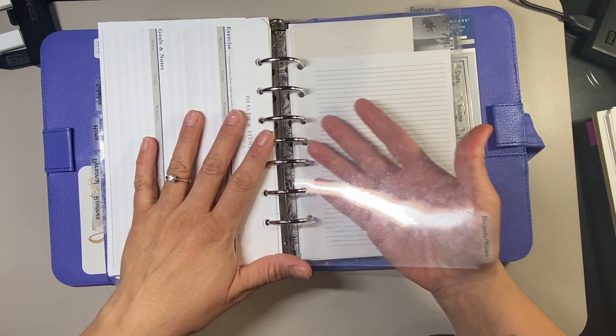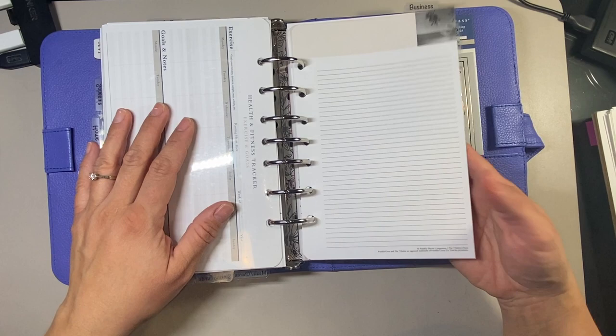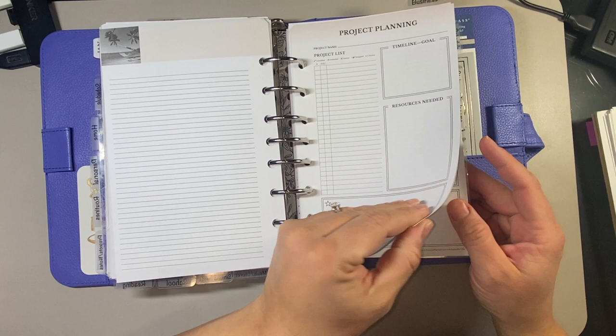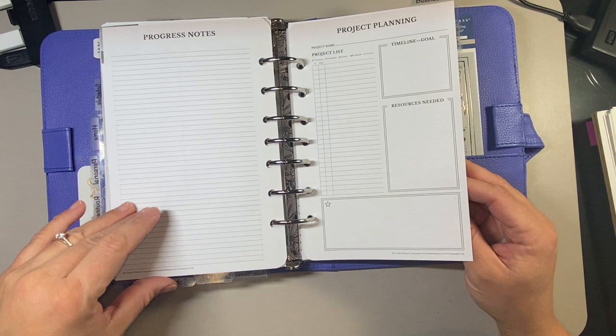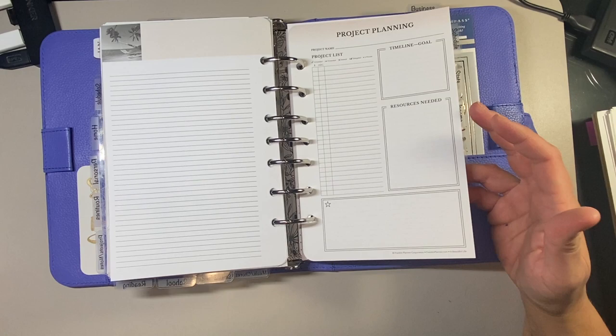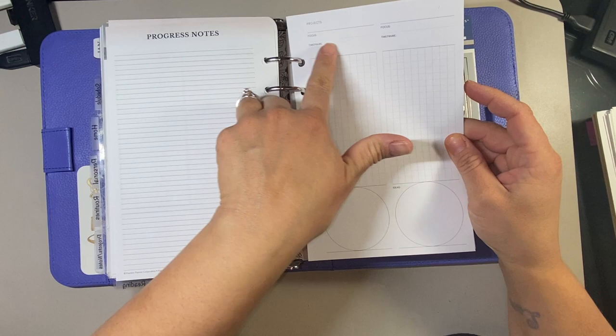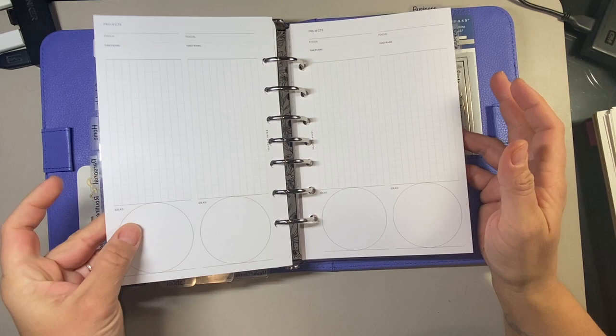The next section is projects and notes. I put notes first - these are from the Seven Habits notepaper. I really liked how neutral they were, so I put those first for any extra notepaper I need. I have a few Teresa Collins project planning sheets which are good for projects like cleaning out my garage, painting the fence, or doing flooring in our bedroom over summer. I also have a project planning sheet from Cloth and Paper where you can put the focus, time frame, notes, and ideas.